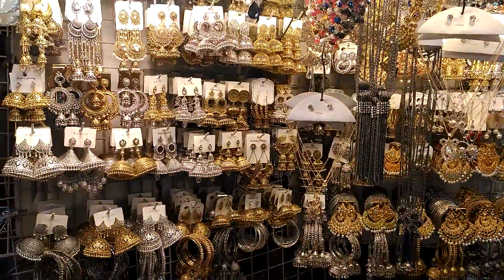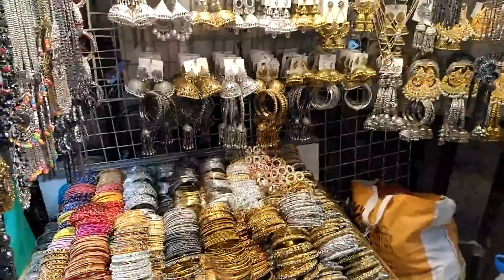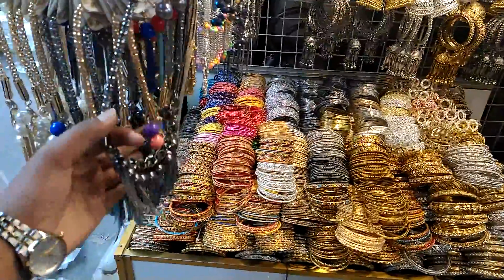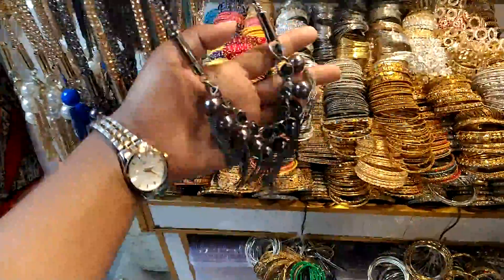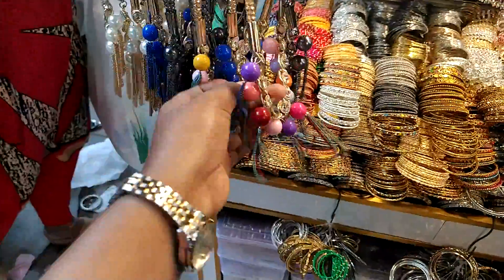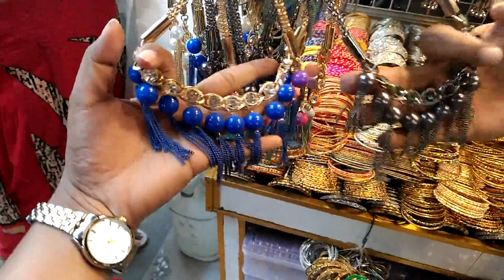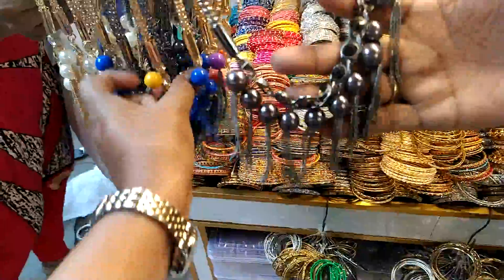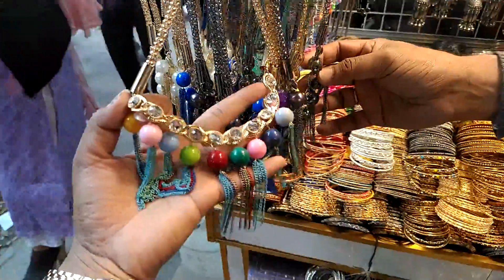Hello friends, Assalamualaikum. This is the GAUSLE MARKET collection. This is just oxy color, this is a multi-color, this one is different, and this is a royal blue color — also a multi-color.